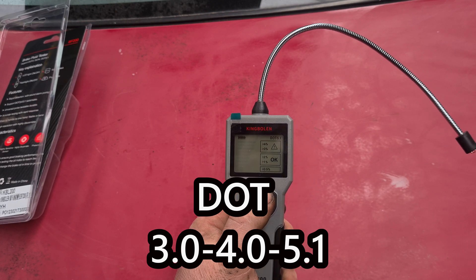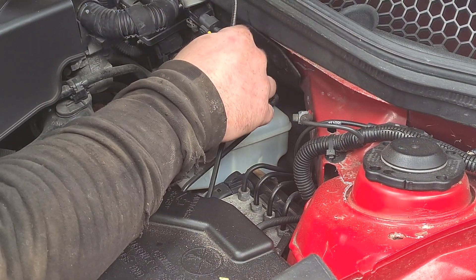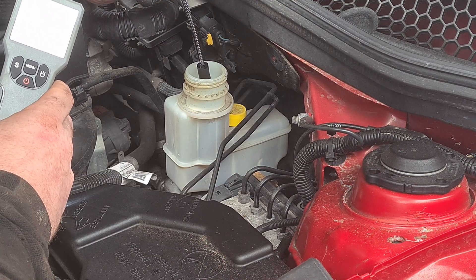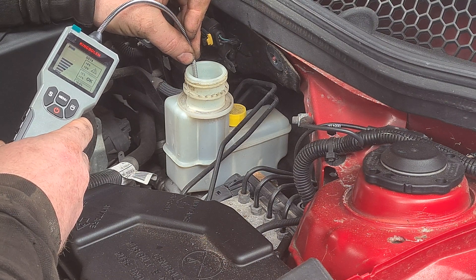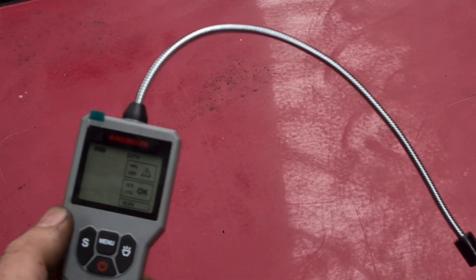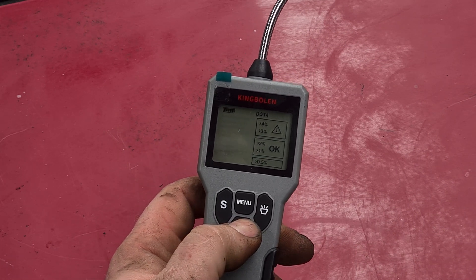Now let's take it to a car and test the brake fluid — let's see if it works. Remove the brake fluid cap, pop it in, and fully submerge it so it gets into the brake fluid. As you submerge the probe it goes to a level, and as you can see the brake fluid is okay but it is borderline of needing changing. Once you're finished, just wipe the end with a little cloth and it will revert to showing no brake fluid on there, then push and hold to turn it off.